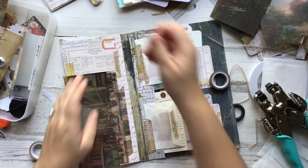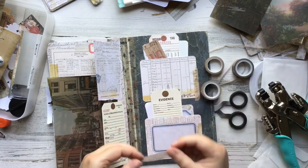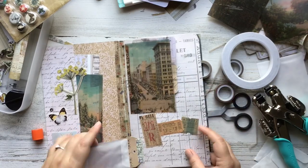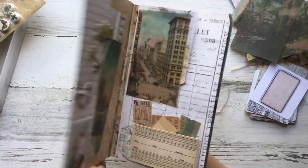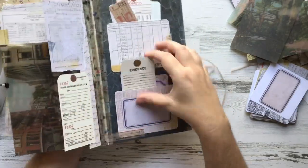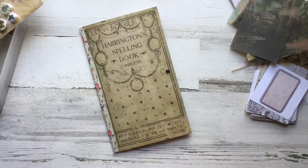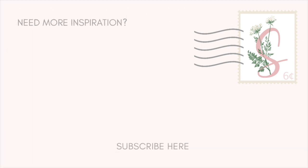I love Tim Holtz washi tape — I have every roll he's ever made. It's just not as sticky as I'd like, so sometimes I reinforce it with glue or double-sided sticky tape. When I use it on the outside of an envelope I definitely try to reinforce it. I'm going to do a final flip through to make sure I like everything, adding some more butterflies to make it feel cohesive. I hope you guys have enjoyed this project and will be inspired to create a similar one. If you do, please let me know where you share it — I want to see what you guys do! Thanks for hanging out, and I'll catch you guys later!